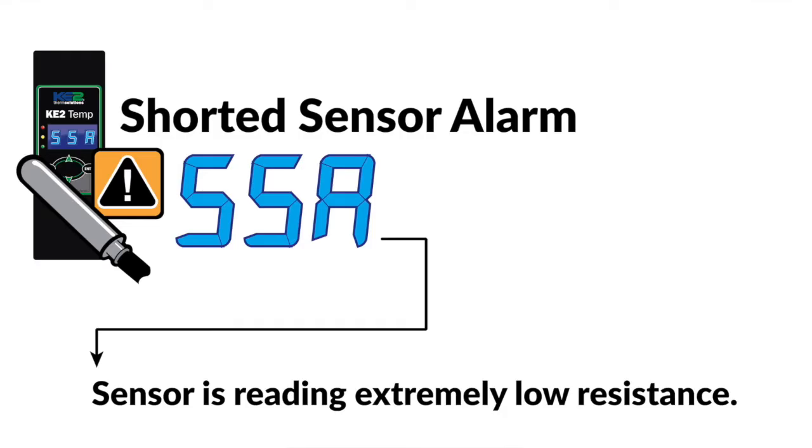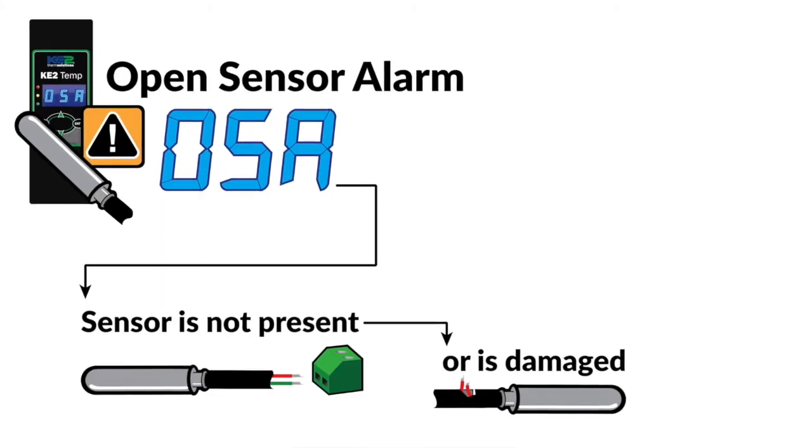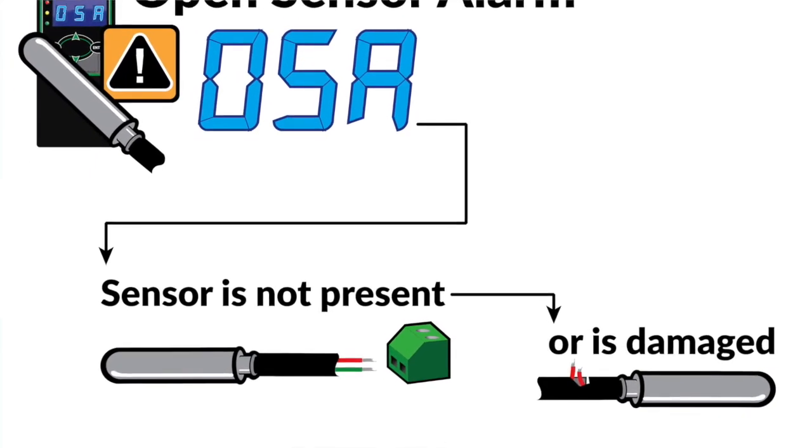The last two alarms indicate if there's sensor failure. The shorted sensor alarm indicates the sensor is reading extremely low resistance consistent with a short and is no longer able to read temperature. The open sensor alarm indicates the sensor is not present or has become damaged.